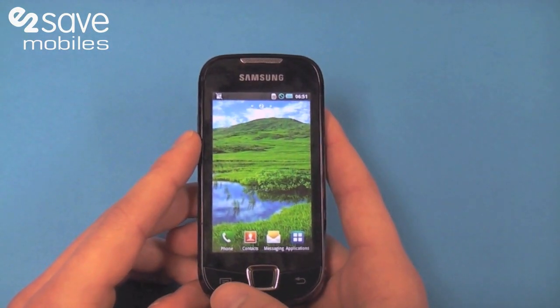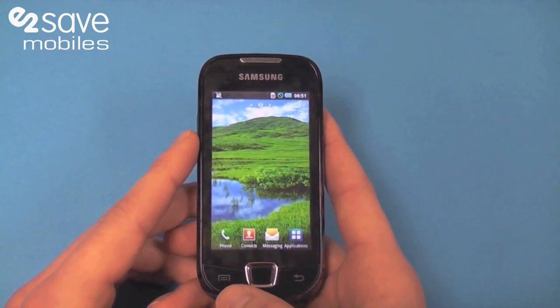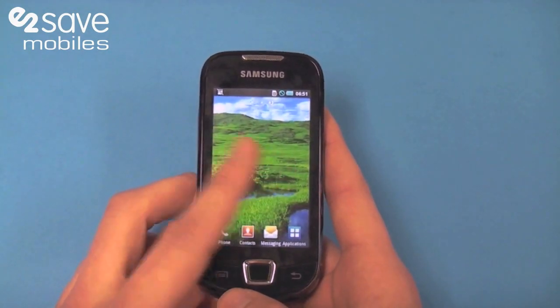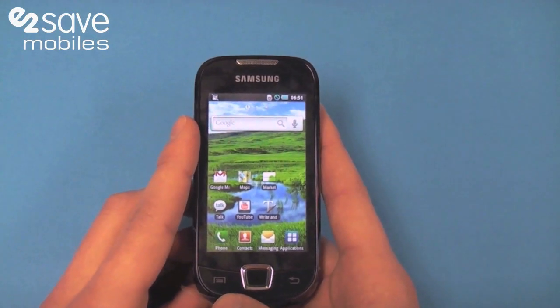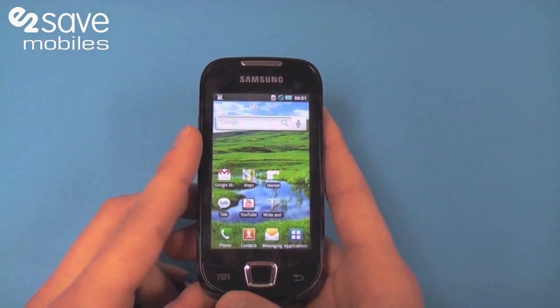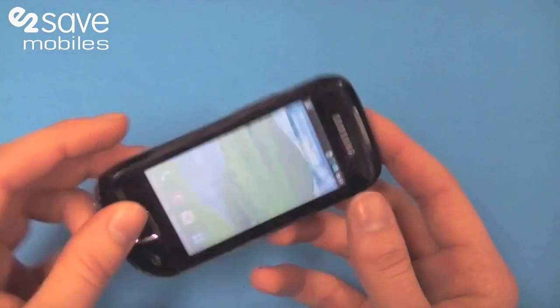You've got a 2.1 Android operating system. It's not the fastest one out there, but it's still an Android handset for under 100 pounds. You've got a 667 megahertz processor which means it's fairly nifty for the compact size we're looking at.